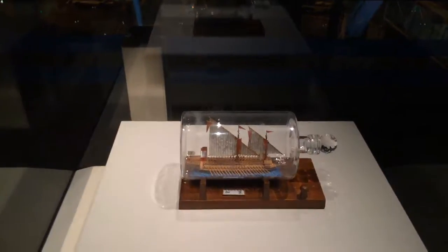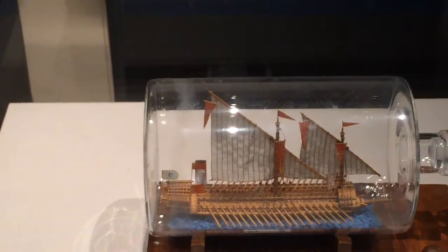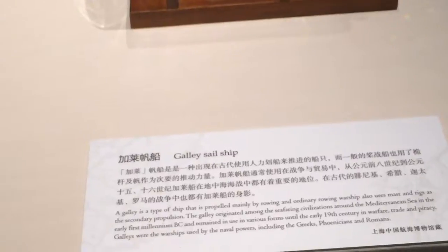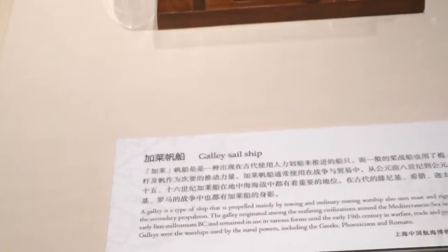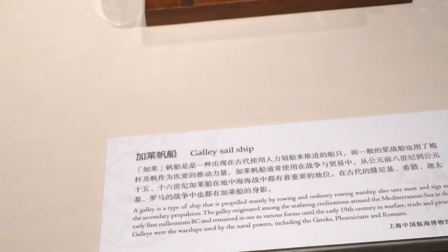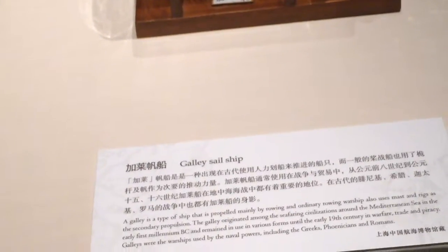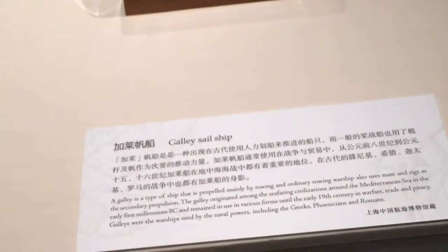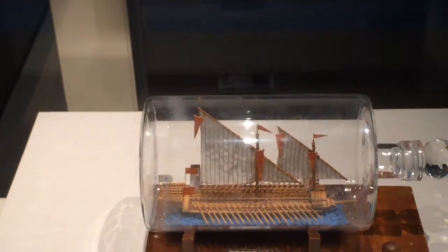A galley is a type of ship propelled mainly by rowing, with mast and rigs as secondary propulsion. The galley originated along seafaring civilizations around the Mediterranean Sea in the early first millennium BC and remained in use until the 19th century in warfare, trade, and piracy. Galleys were used by naval powers including Greeks, Phoenicians, and Romans. That had to be the worst life, to be a ship oarsman.